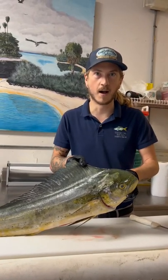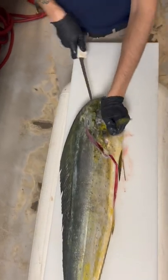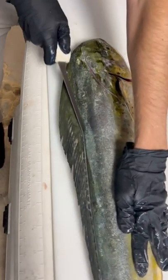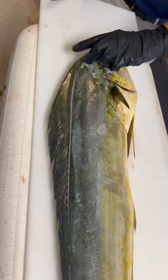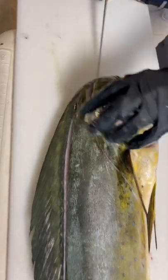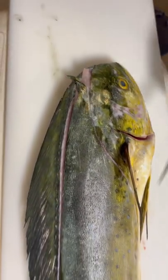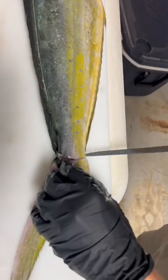How to peel the skin off your mahi-mahi. First, we meticulously outline the entire thing — make sure you get that piece completely separated. The head piece is the most important for your peel. We're going to come around and continue meticulously outlining.